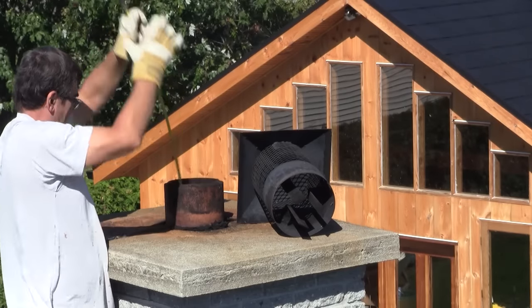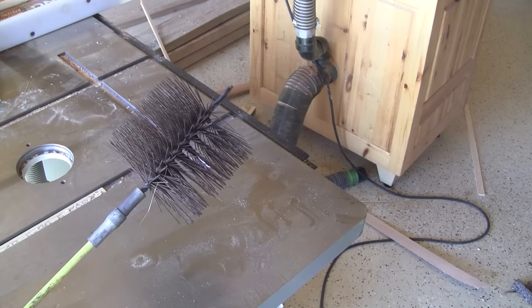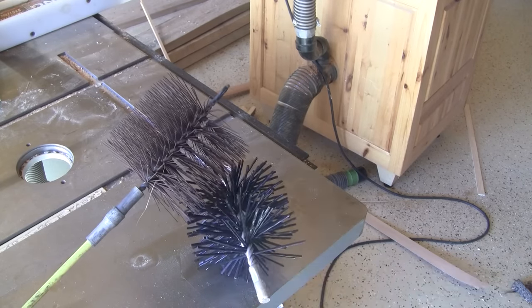But while I was sweeping the chimney, I thought about my dust collector pipes. So I took my camera and explored the interior of my pipes. This is not a pretty sight — I need to do something. I will sweep them also. But a metal brush would damage the plastic pipes, so I bought a nylon brush.